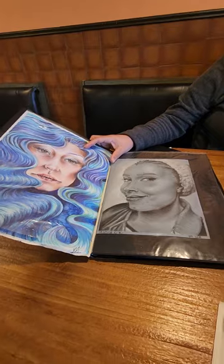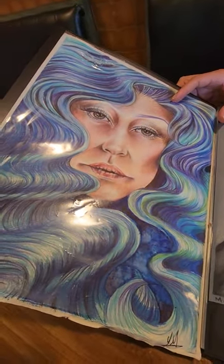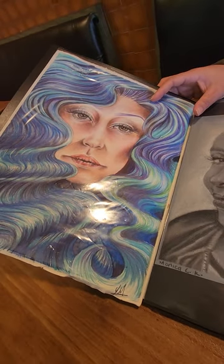A colored pencil piece — no one in particular, just an exercise on how to layer color with colored pencils.